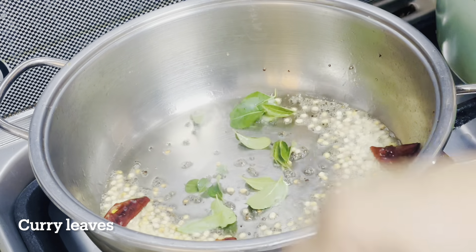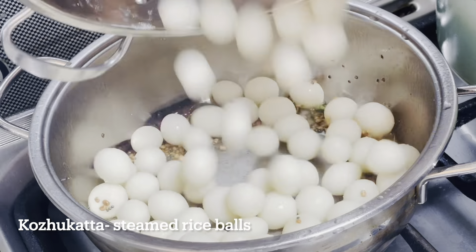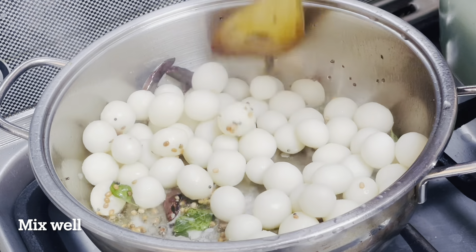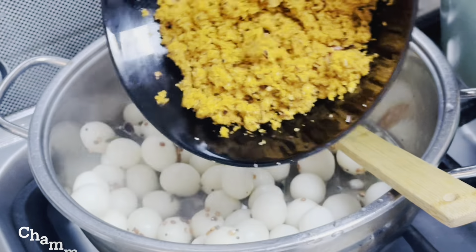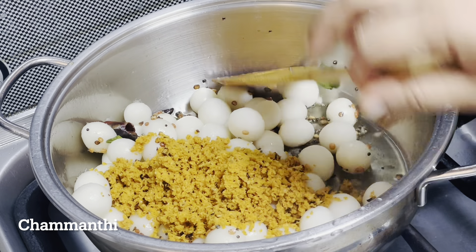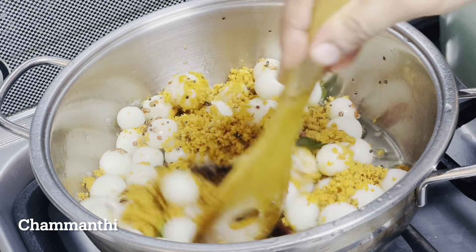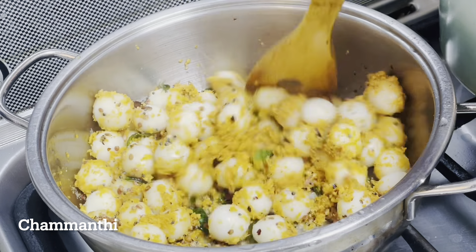The rice is ready — cut the onion. The rice is done. You can add salt for half a minute. This is the effect of the seasoning.